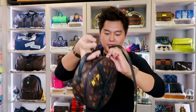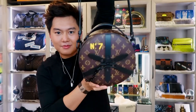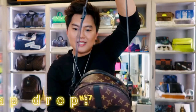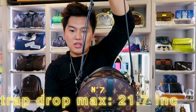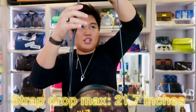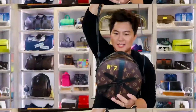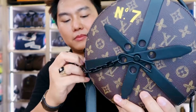I'm so excited to wear this bag because it's very unique and very neat. In the back I want super different bags, not the classic ordinary bags. This is the bag, this is how it looks. The strap drop is 16.5 inches and the max is 21.7 inches. By the way, this chain is not removable.